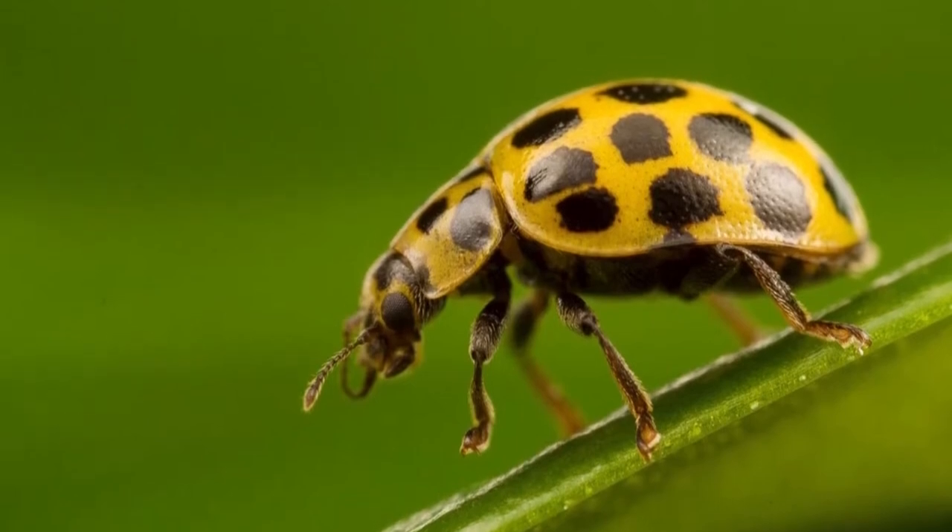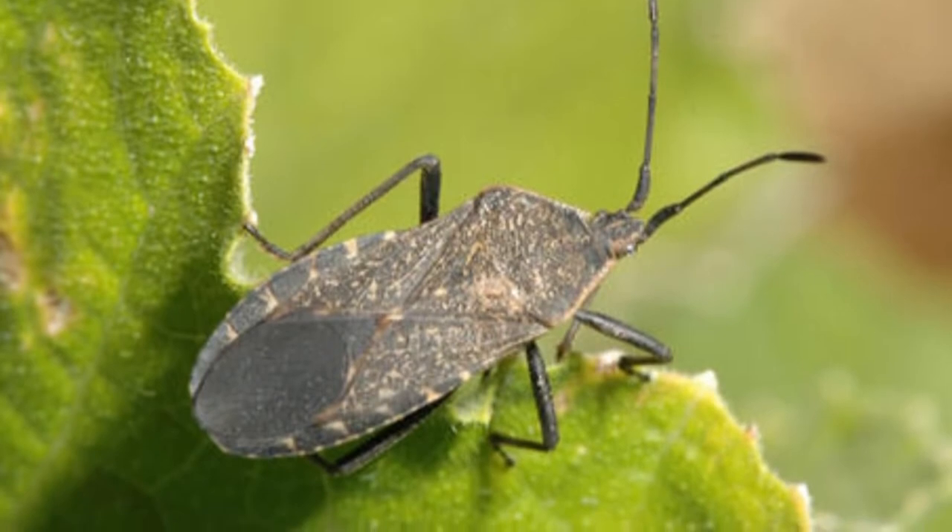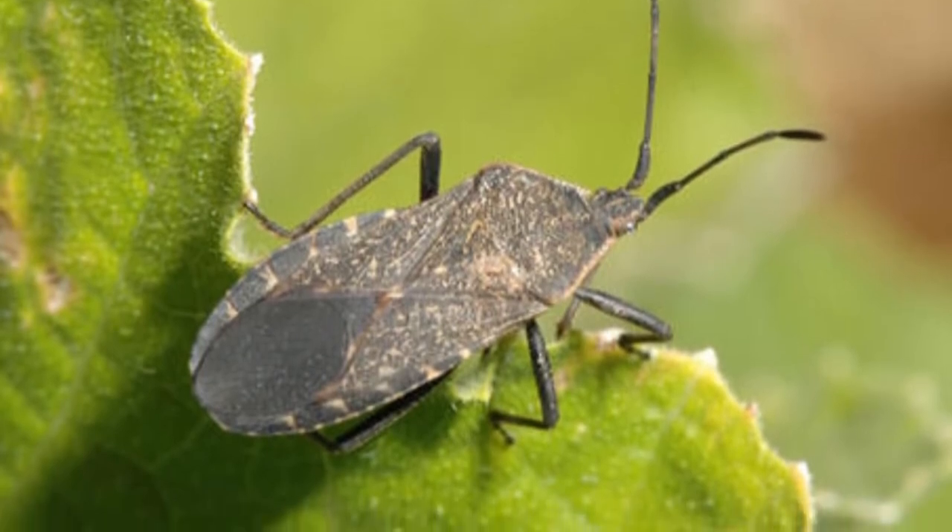How to get rid of squash beetles? By learning some basic facts about the squash beetles, you can more easily identify a potential infestation.